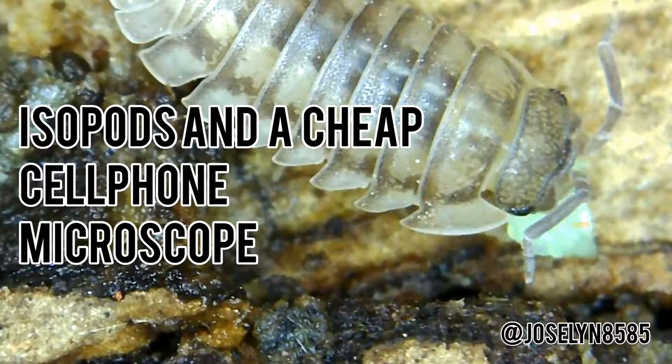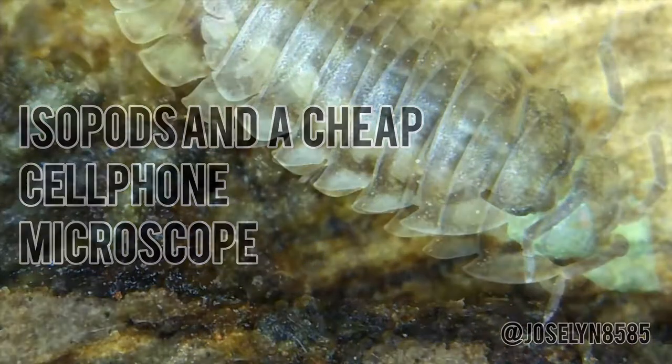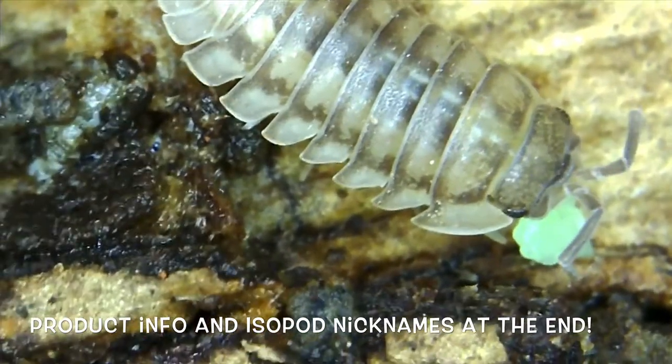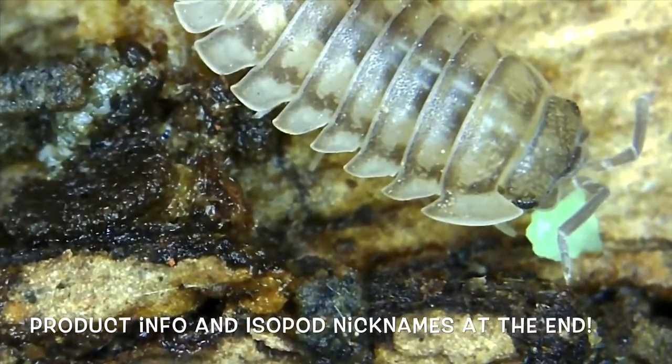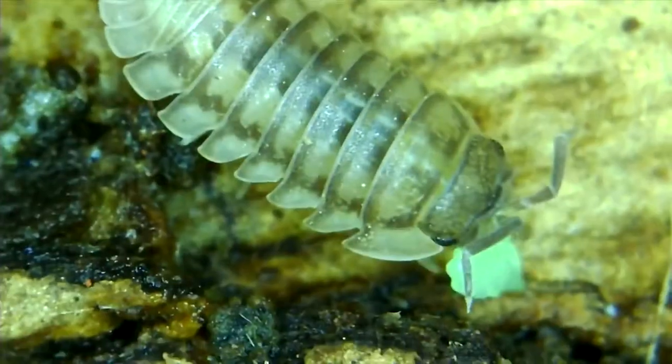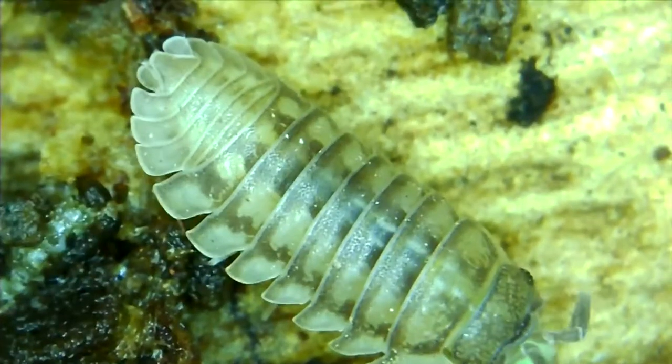Hello, my name is Jocelyn and this is about isopods and a microscope from Amazon that was fairly inexpensive. I had to use it with my hand mostly because using the stand was kind of rough. The isopods like to move a whole lot.